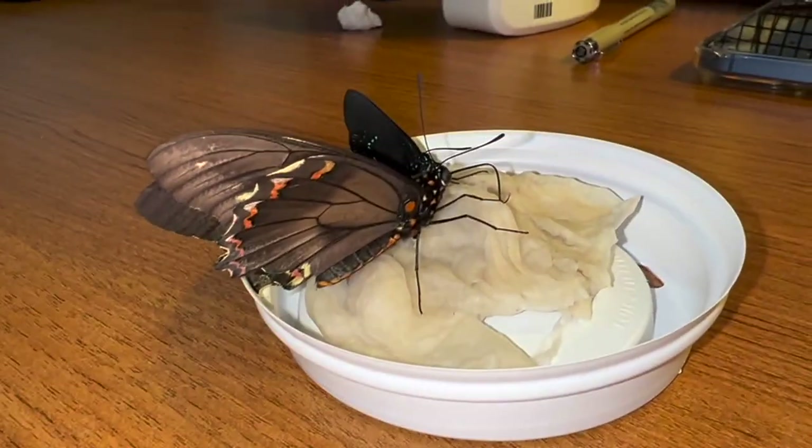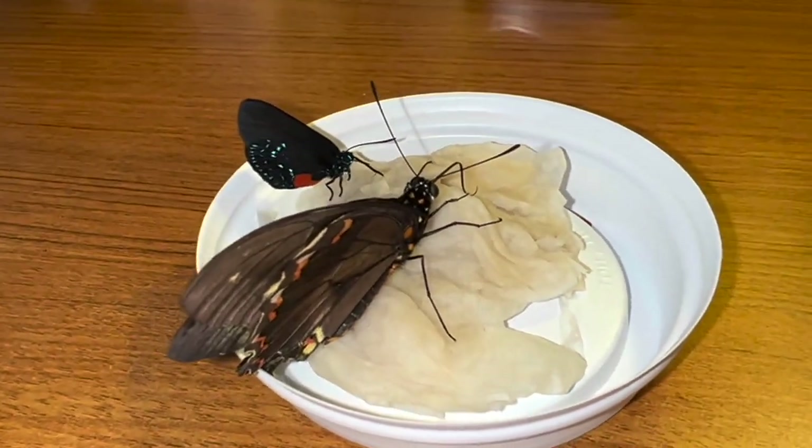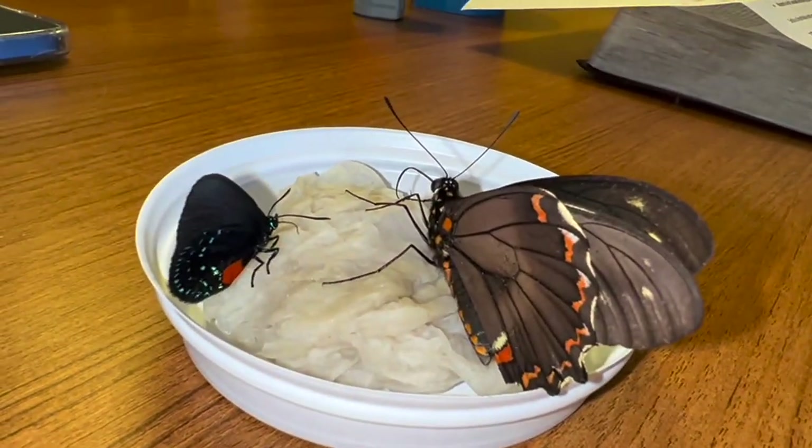Look at my butterflies eating! They're so cute. Sophie's butterflies are eating, getting ready for their big day — their big debut. Awesome, thank you so much, we'll see you later!